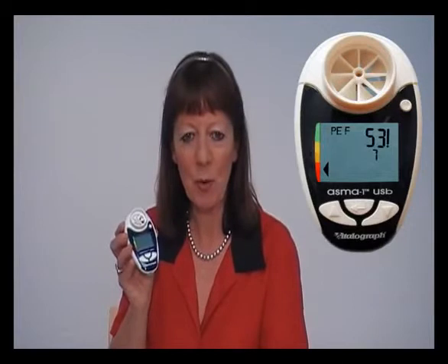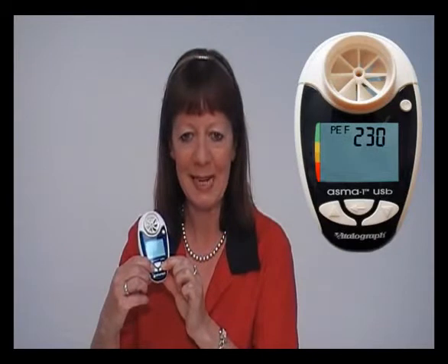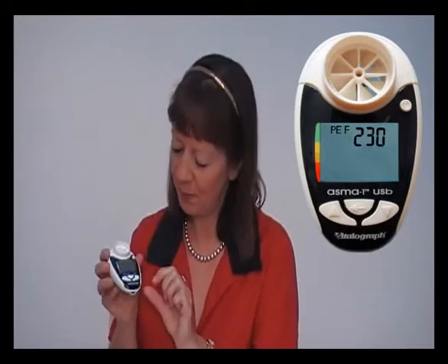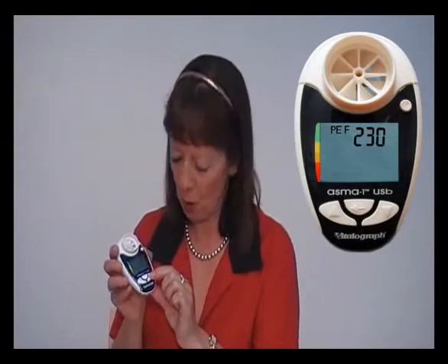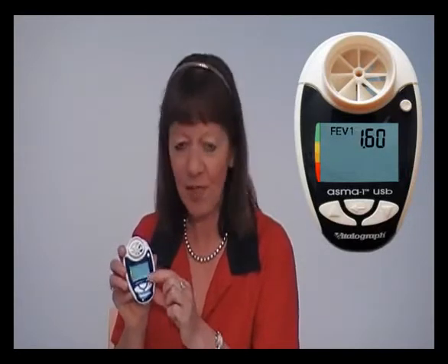With VitalGraph AsthmaOne, you also have the facility to enter your own personal best measurement for peak flow and FEV1. Simply switch the device on and hold the up and down arrows together for three seconds. Use the up arrow to scroll up to your personal best peak expiratory flow and then press the enter button. If you wish to enter your personal best FEV1, this is done in the same way by pressing the up arrow to reach the value and then the enter button.